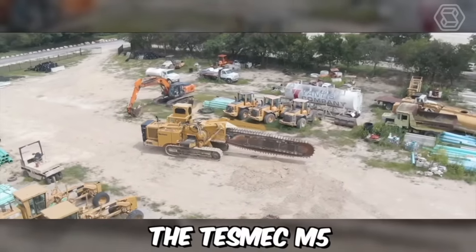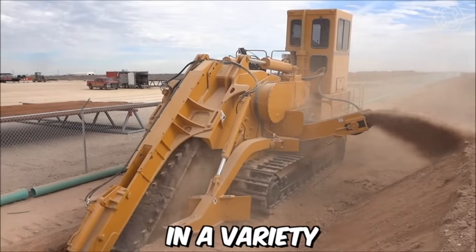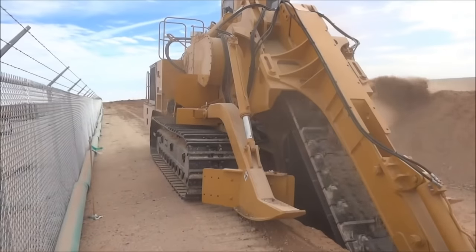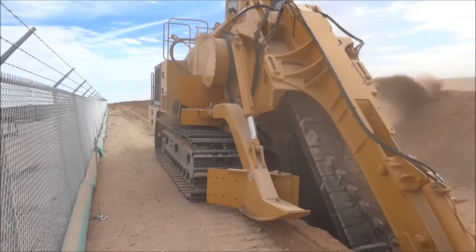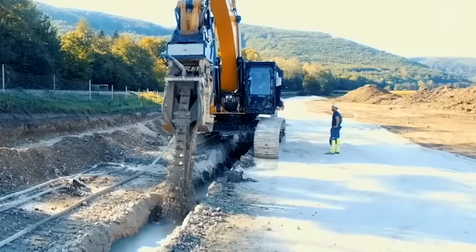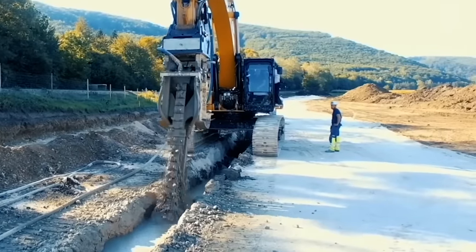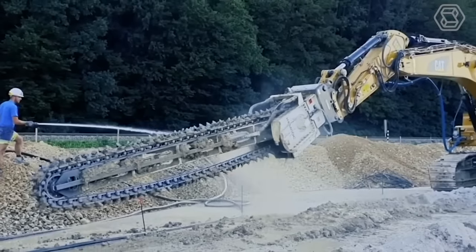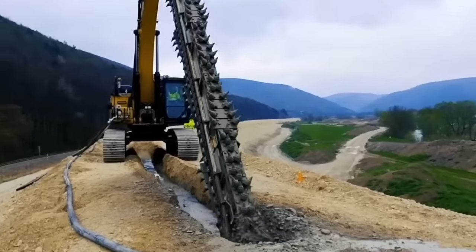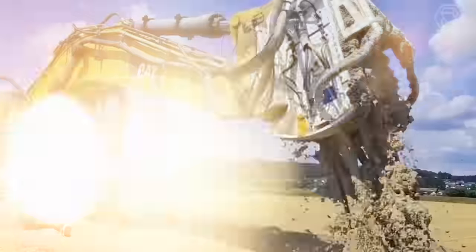The Tesmec M5 Mechanical Trencher is a powerful and versatile machine designed for digging trenches in a variety of soil types and ground conditions. The M5 is a reliable and efficient solution for a range of digging applications. Chain trenchers are used in a variety of applications, including laying pipelines, installing underground utilities, and digging drainage ditches. They are capable of excavating trenches of various depths and widths, depending on the specific requirements of the project.